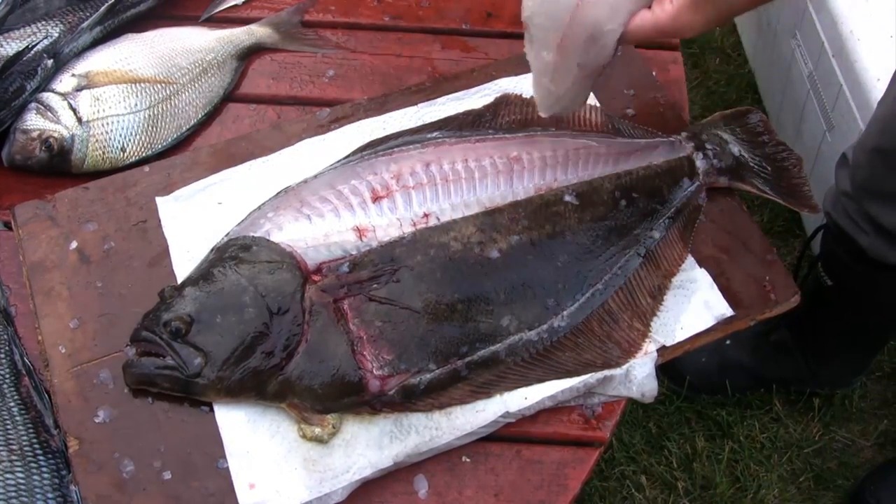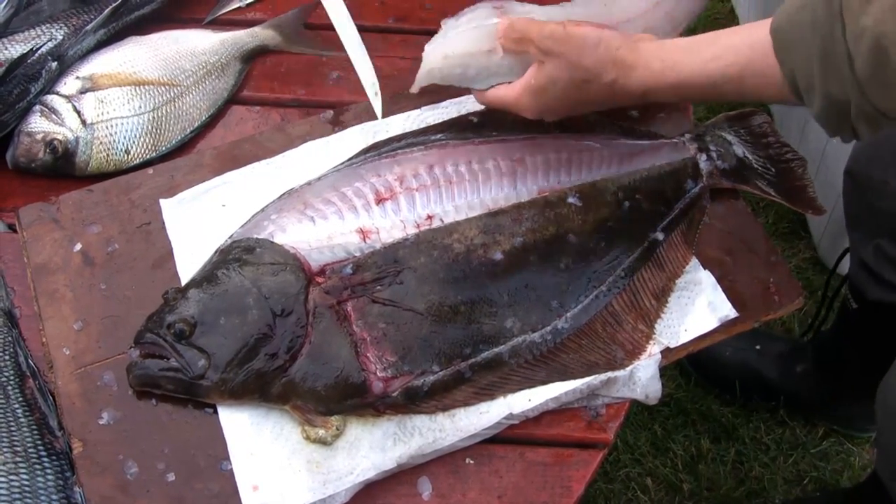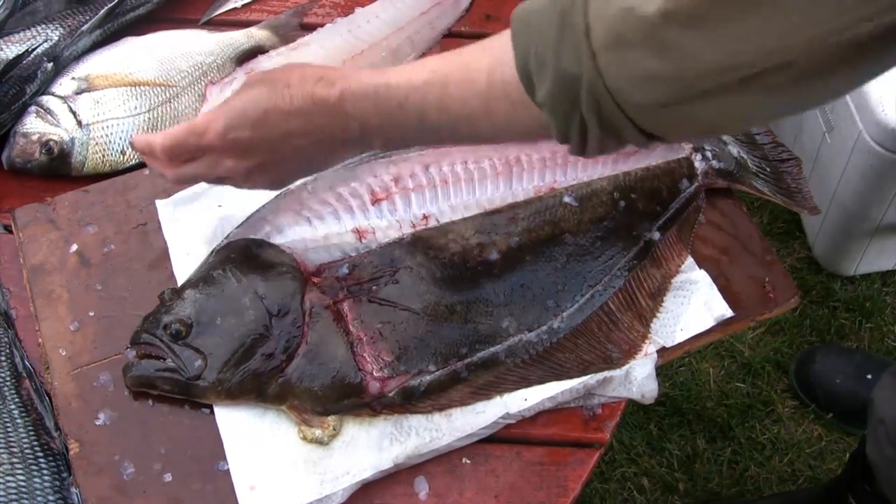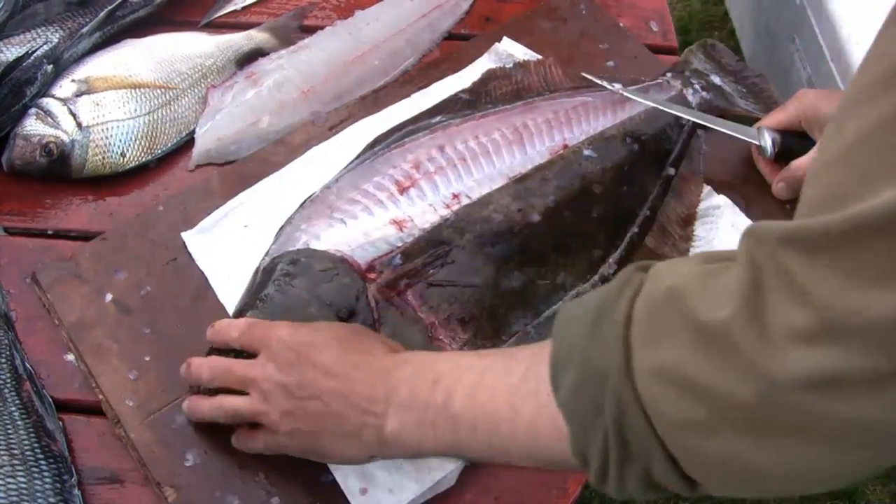There we go — you can see here how nice and clean it is, all bone there. Claudio's done a real nice job keeping close to the bone right there, and there's one nice fillet right there.